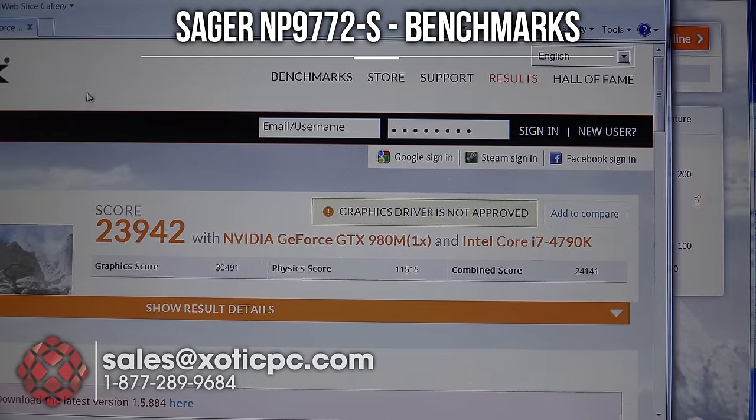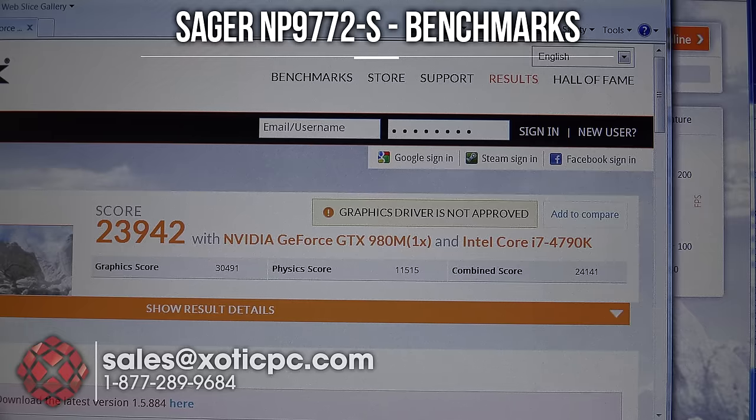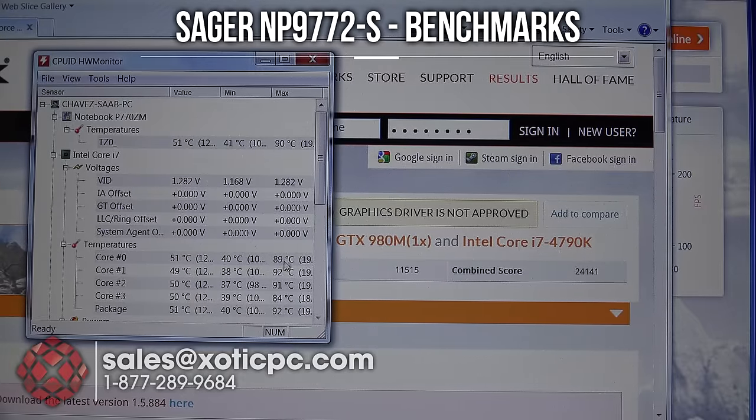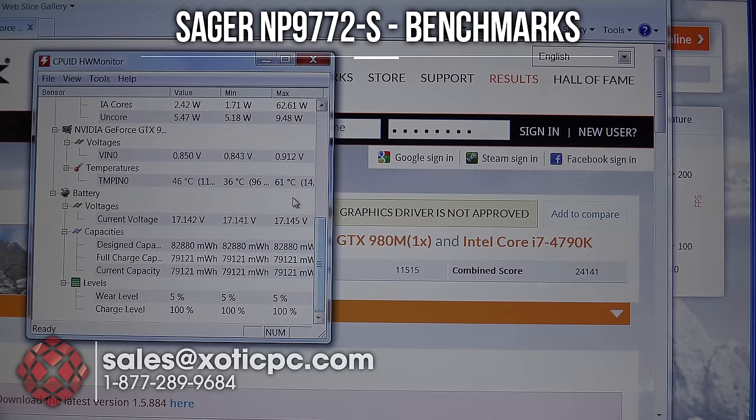We ran our second benchmark, 3DMark Sky Diver. The score is 23,942. Graphics score 30,491. Physics score 11,542 and a combined score of 24,141. CPU temps were right where we saw them previously — 89, 84, 91, 92, so upper 80s to lower 90s. GPU temp was 61°C, a little bit lower. Performance temperatures are looking good for the hardware.